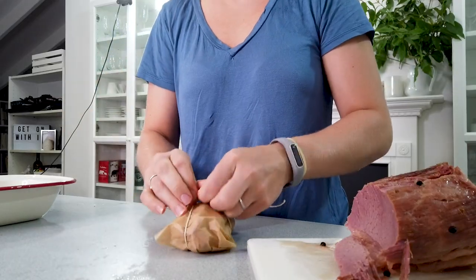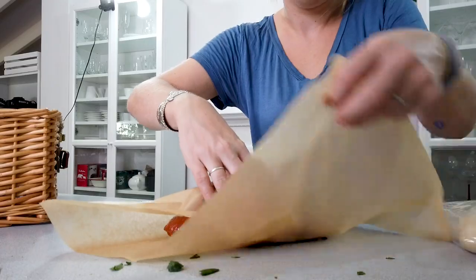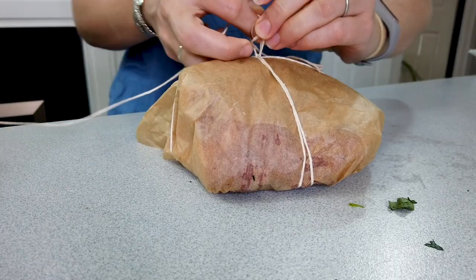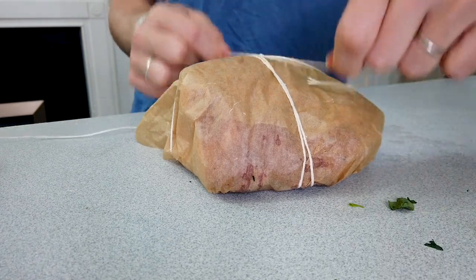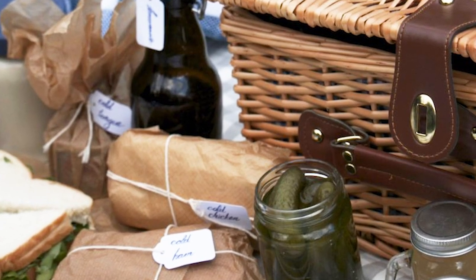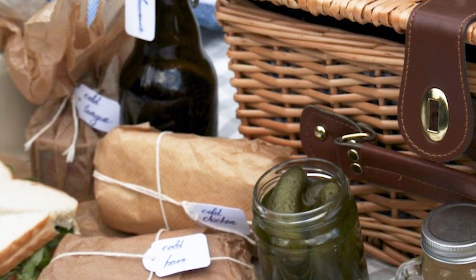For the cold ham, you can purchase ham sandwich slices, or in this case I bought a slice of smoked ham — use a few for the picnic and keep some for another meal. Cold tongue — yes, you can actually buy it in stores. I couldn't find it this time, but last time I had Ratty's picnic I was able to buy it canned, usually near the spam section.